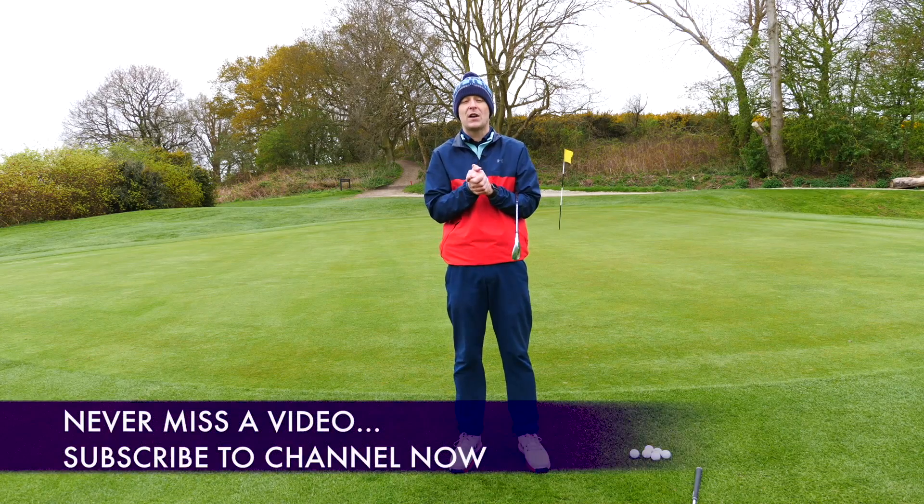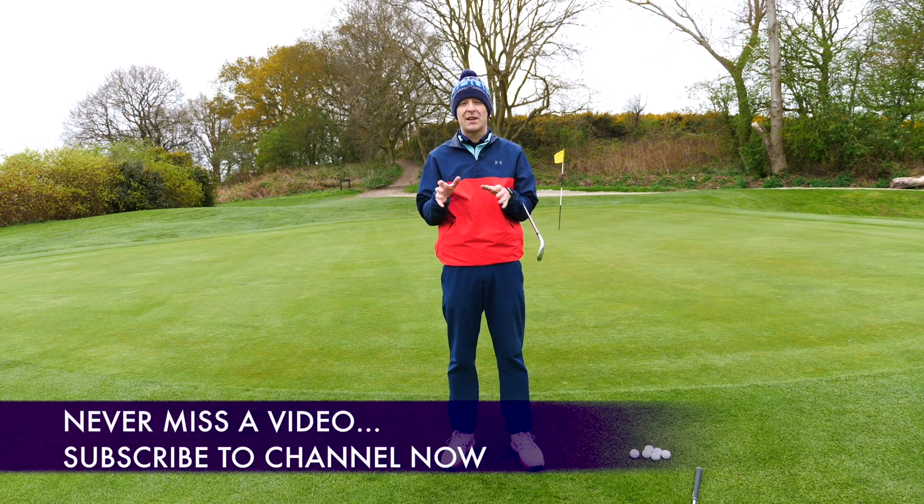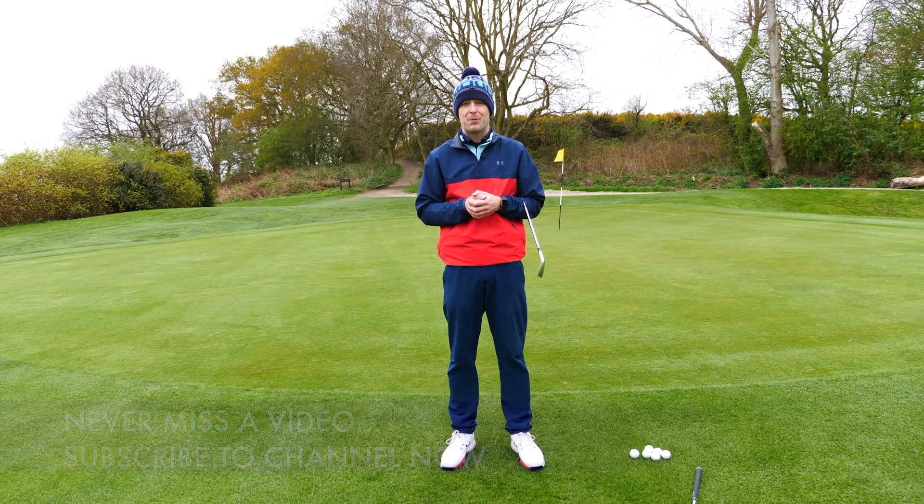Before I do, if you are new to the channel and this is one of your first videos, consider subscribing. I release content like this every single week to try my best to help you improve your game.